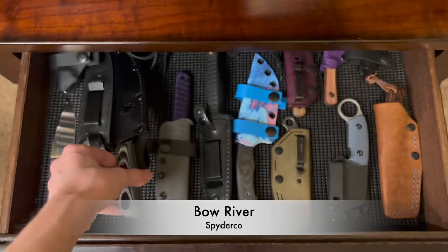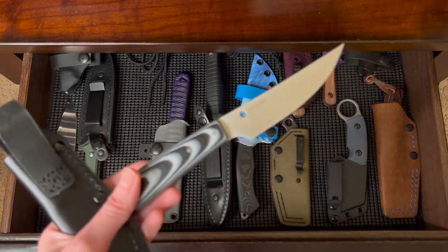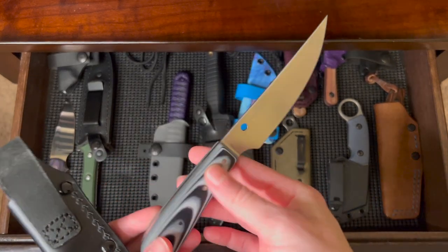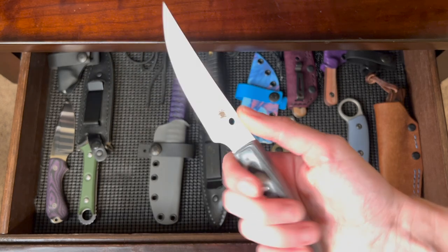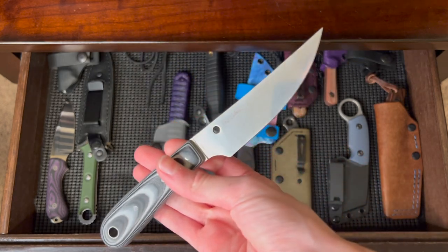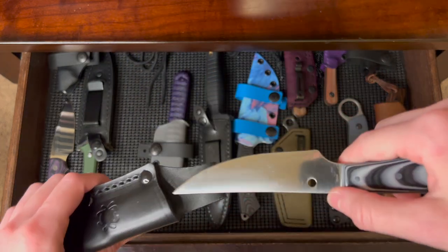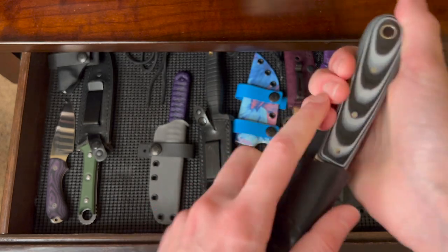This is the Spyderco Bow River — the fixed blade I've used the most in the kitchen, just because it's so slicey and has a super comfortable handle. Great for the kitchen in my opinion. I got this one on Amazon too — I'm a sucker for two-day shipping.